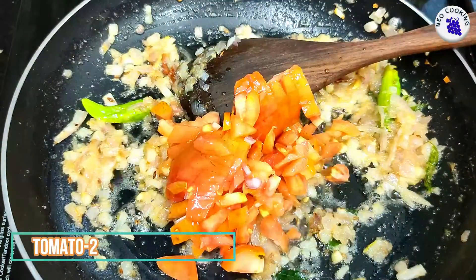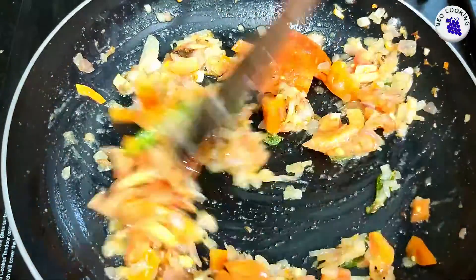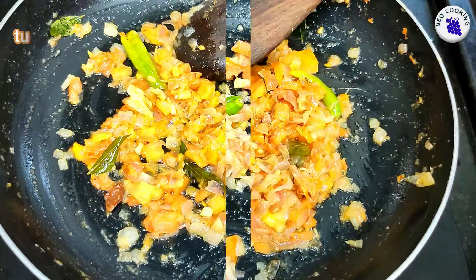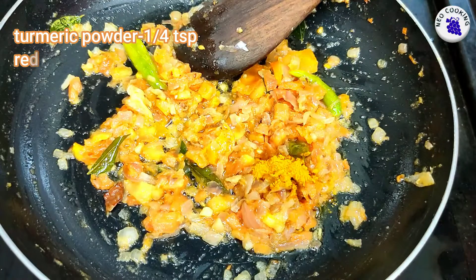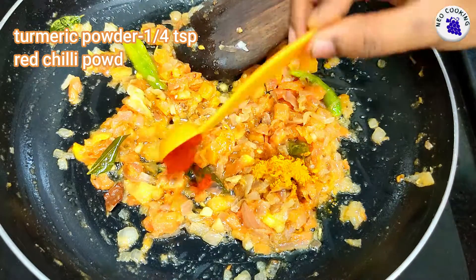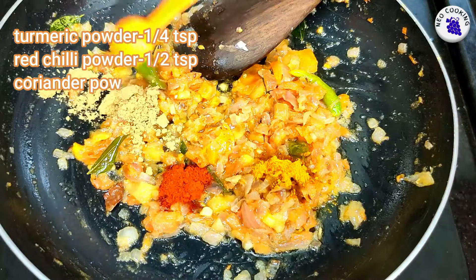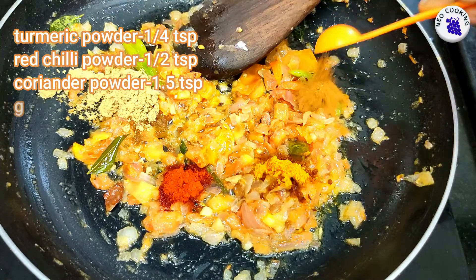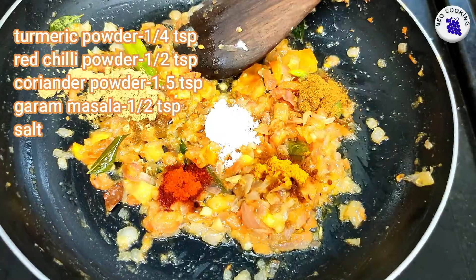Add 2 thakali. Then add 1 teaspoon of manja, 1 teaspoon of milahai, 1 teaspoon of malli, 1 teaspoon of garam masala, 1 teaspoon of tevyanas. Then add 2 tablespoons of masala.